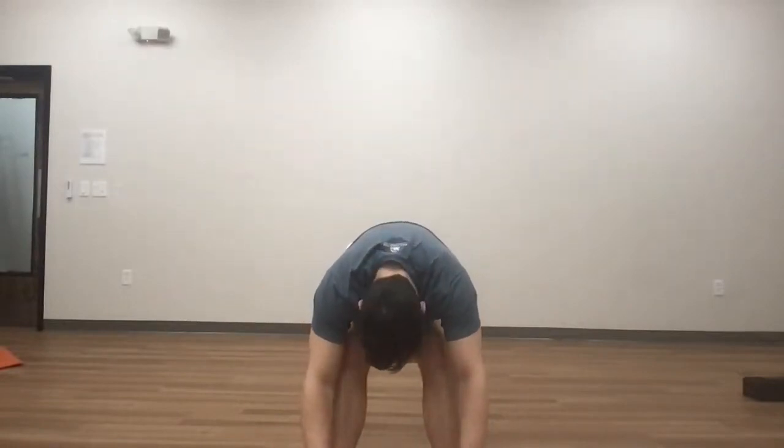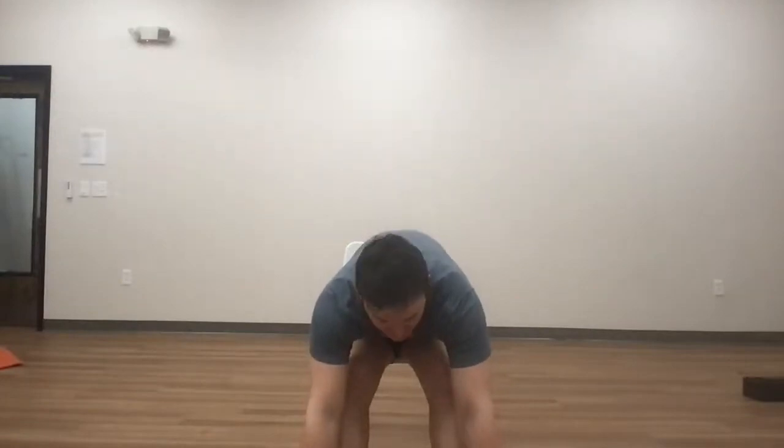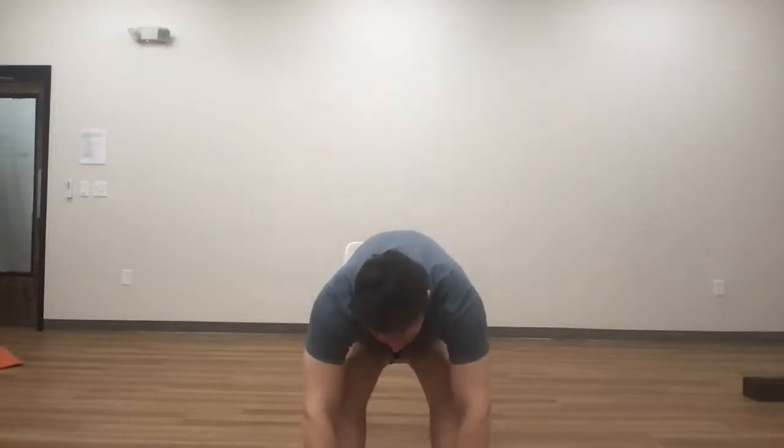Now we're going to reach towards our toes. You can sit kind of further back on your seat for a little more stability, or come forward if you want a little more depth — so your legs can go straighter. Inhale, reach up, and then exhale, just fall forward. If sitting further back, focus on getting heavy through the top of your spine. If you're a bit more forward, press your toes away and get a little more of the hamstring stretch. Breathe in, breathe out. Take another breath in, stay through the exhale. And then release.